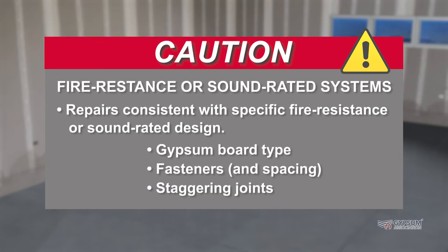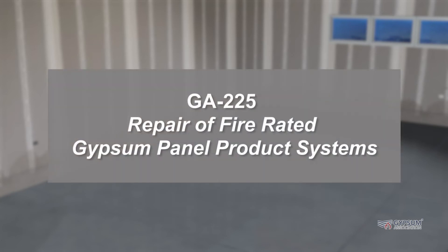Caution! When replacing gypsum board in a fire-resistant or sound-rated system, care must be taken to ensure that all repairs are consistent with the specific fire-resistant or sound-rated design initially constructed — including gypsum board type, fasteners and their spacing, and staggering joints. Refer to GA-225, Repair of Fire-Rated Gypsum Panel Product Systems.